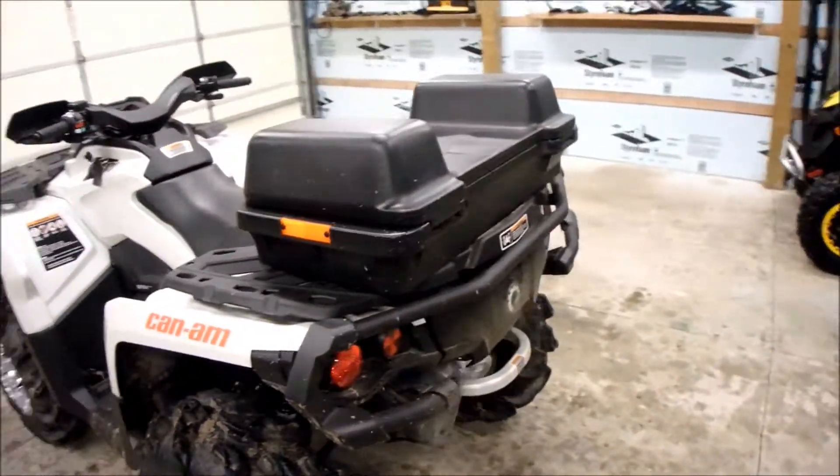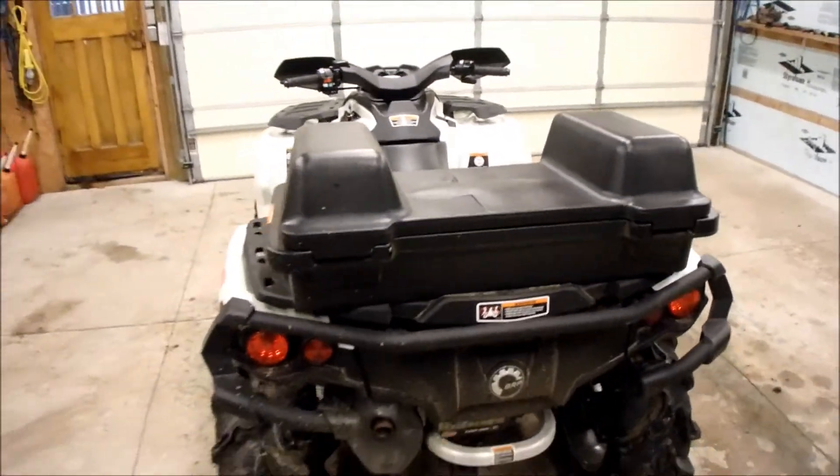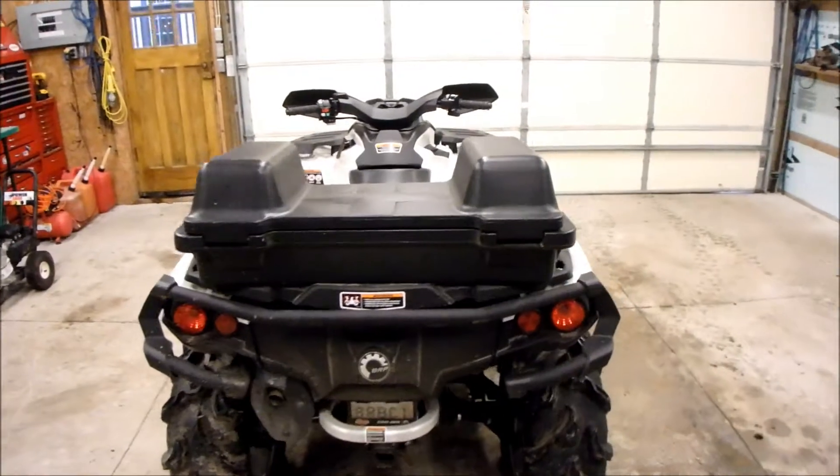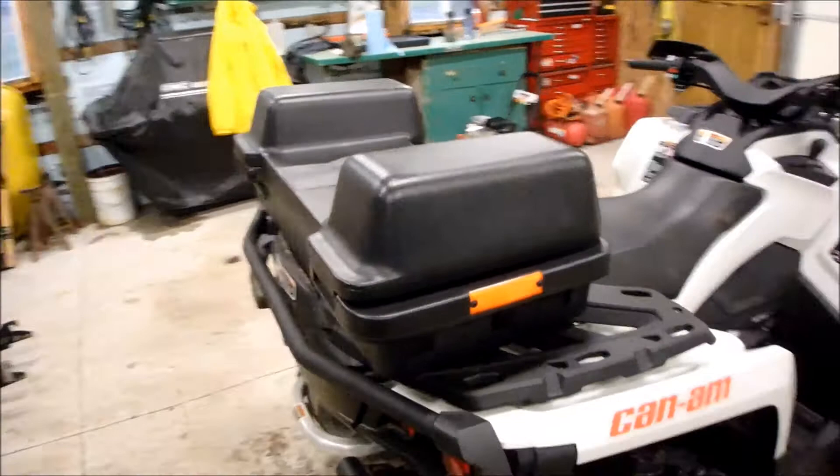We've also added this rear box here. It's good for when we go out, go back to the bush, cut wood — put two jerry cans in there, anything else like a hammer, a small hatchet, whatever you want.